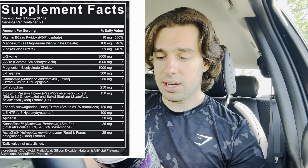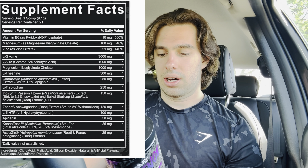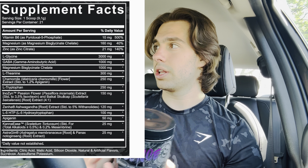Then we've got 5-HTP at 100mg, apigenin at 50mg, and kana at 25mg. The kana alone is worth it just for the kana — if you don't know what kana is, get hip to it. And then we've got an absorption enhancer, so that covers the label.